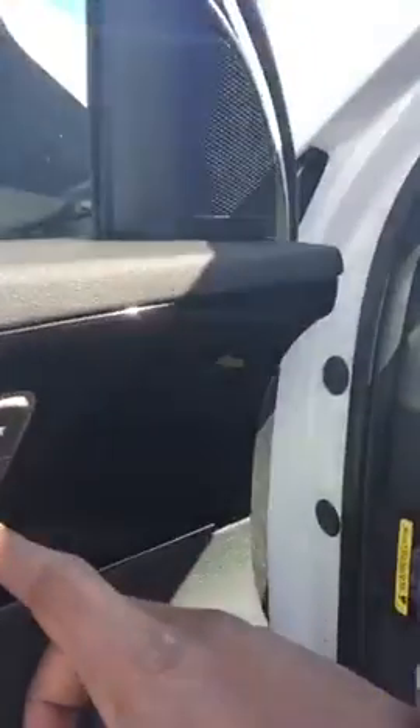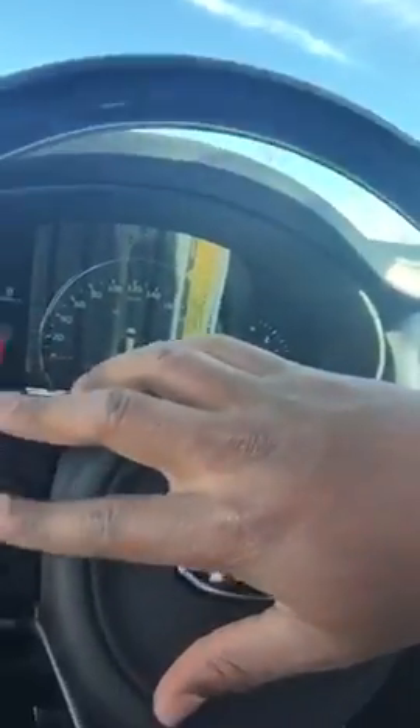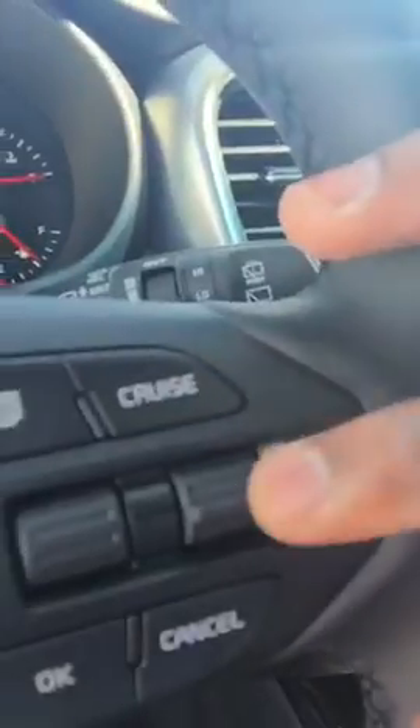You have your memory seats for the primary driver and secondary driver. You also have your power locks, power windows, and your power mirrors. Right here you also have your Bluetooth, your volume control, your voice command, your radio control, and your menu for the main dash. You have your cruise control right there.